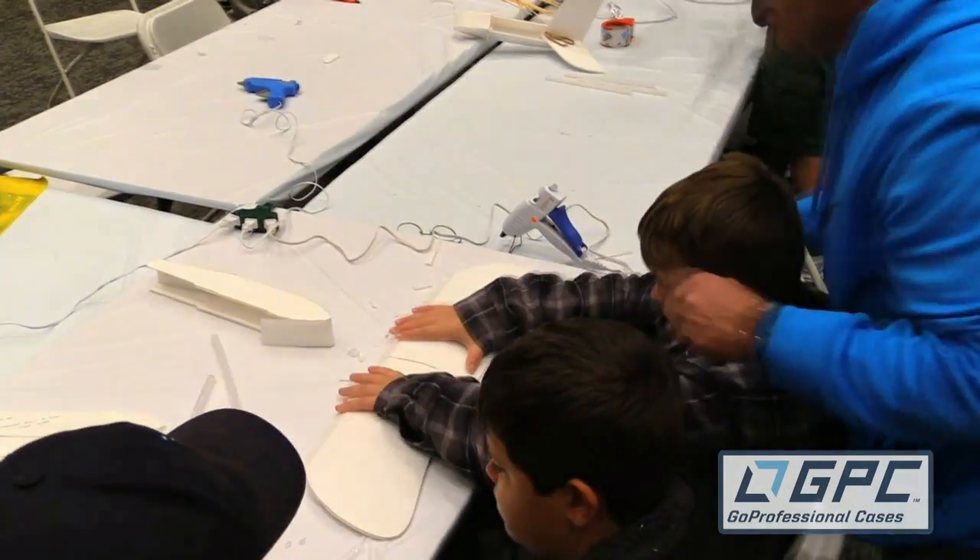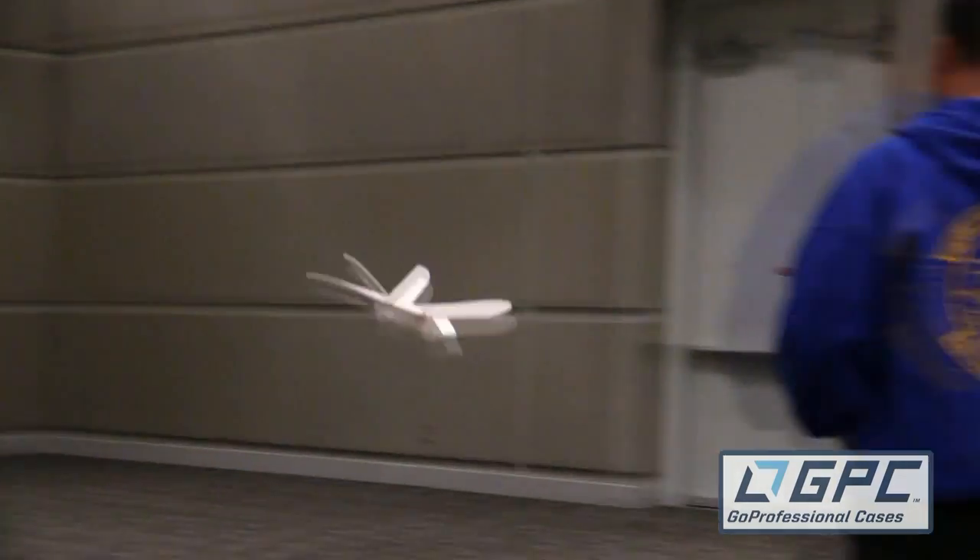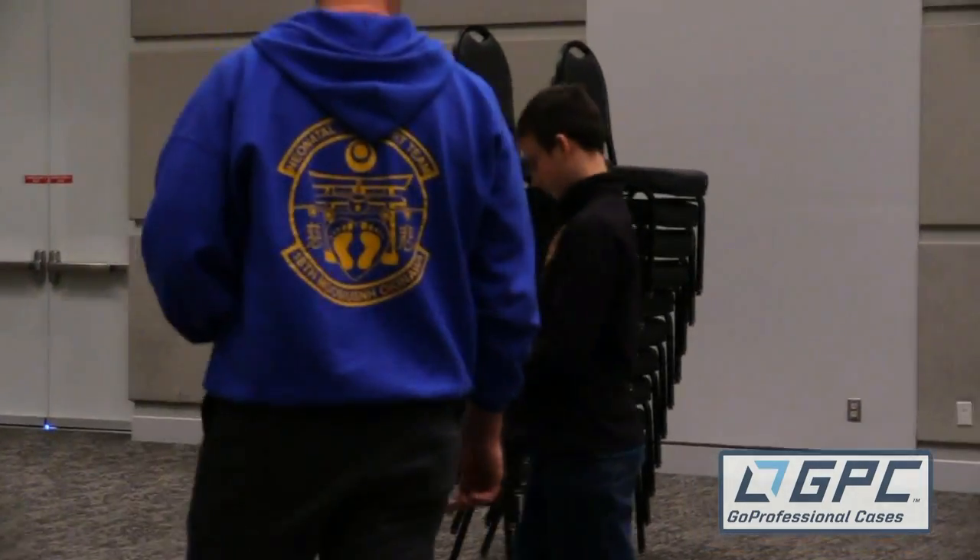What you see behind me is a whole bunch of amazing families. We're going to filter over 200 families through these doors. The goal here is to show them how they can build as a family, fly as a family, and of course, inevitably, they're going to crash as a family. Once they've built these things called the FT Sparrows, they're going to know every technique of every one of our models and be able to download the free plans.